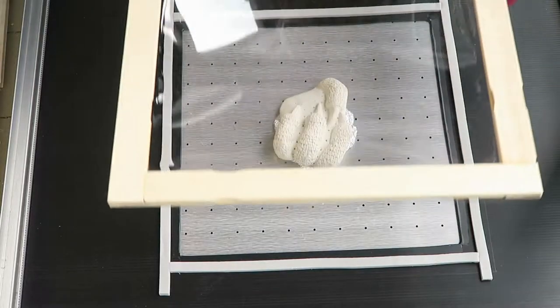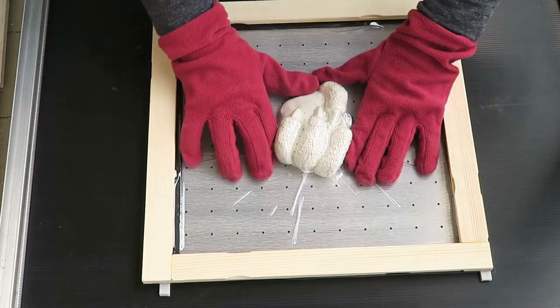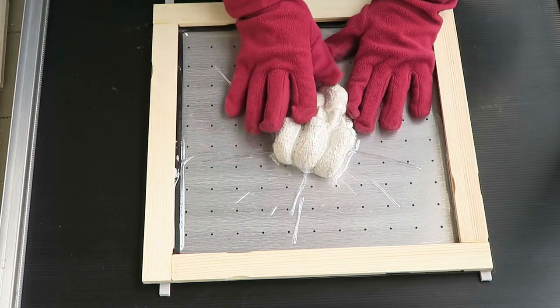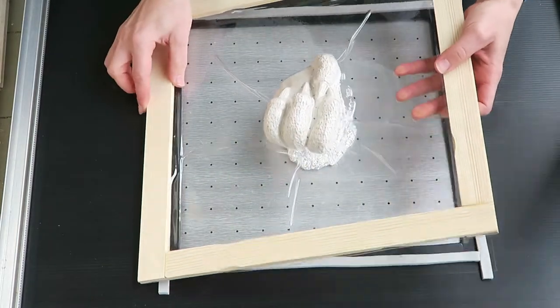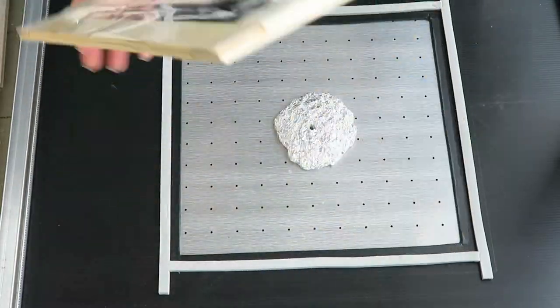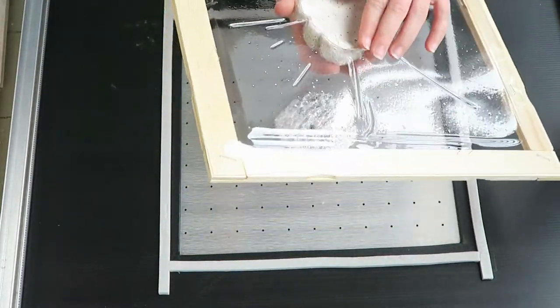Since this is such a small part, I modified the vacuum former by placing a sheet of corrugated plastic over most of the holes and adding some adhesive foam weather stripping around the edge of the center cutout. I built a frame from paint stir sticks and stapled the sheets of plastic to the frame for heating and transfer.